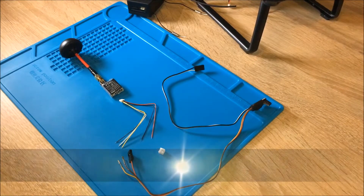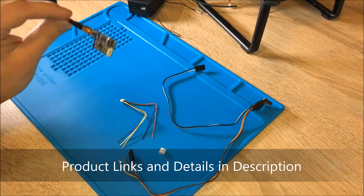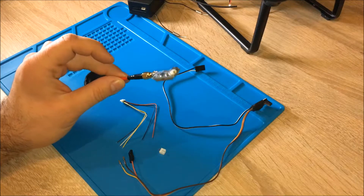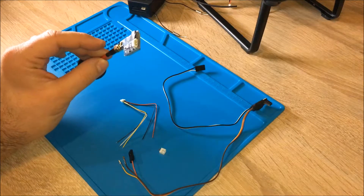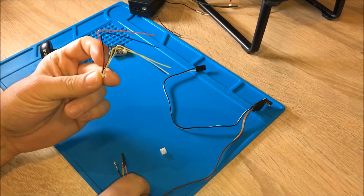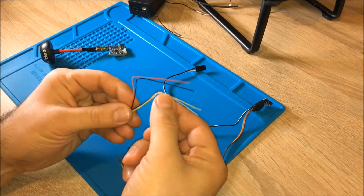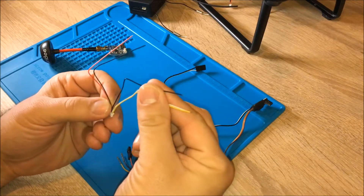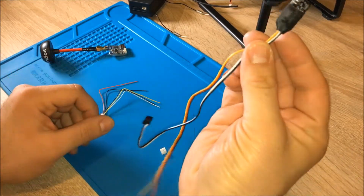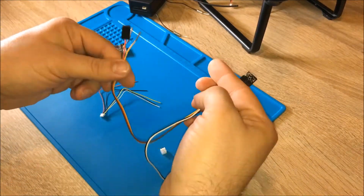Welcome to my little FPV tutorial. Today we're going to mount the FPV transmitter to the Bayang Toys X21 copter - this can also be done with the X16. We're gonna have to create our own cable for that. We need to power the transmitter and connect the video from the Firefly using the Firefly video cable, connecting those cables together.